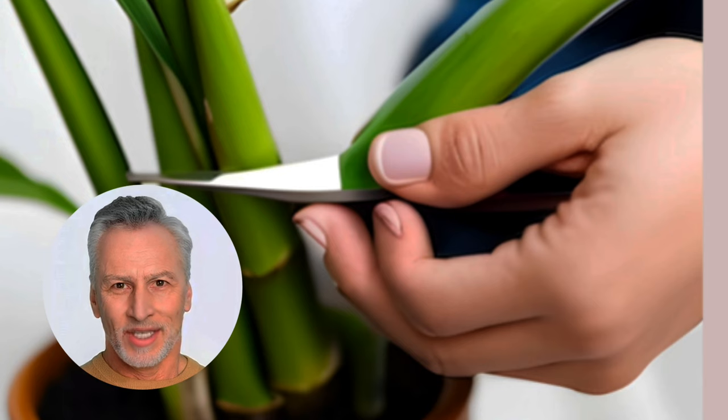Step 2: Take lucky bamboo stem cuttings. Trim healthy cuttings from the mother plant, ensuring at least one leaf joint is present at the end of each cutting.